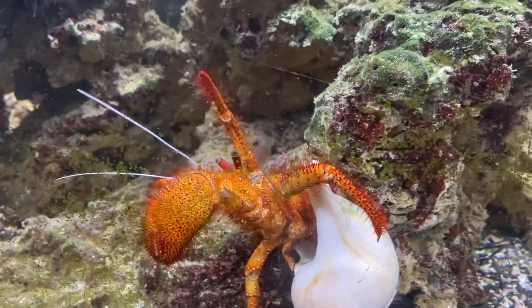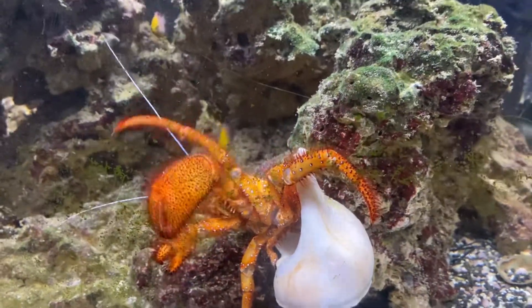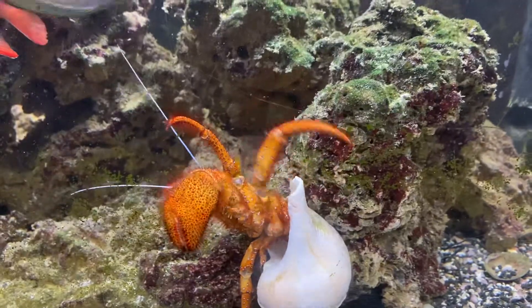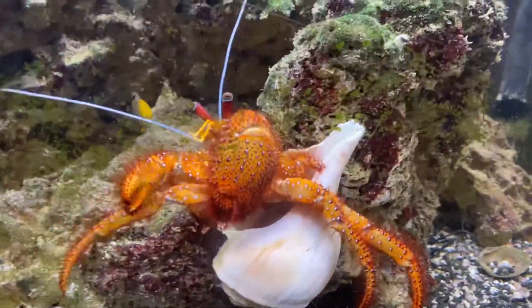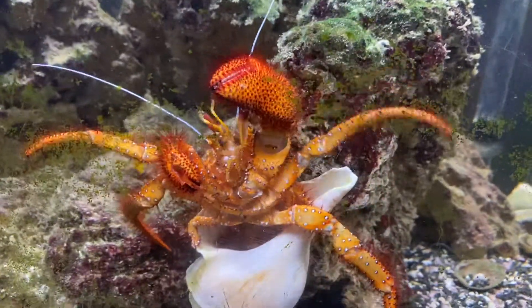It's his abdomen and pelvic region that are curled inside the shell, and he grasps to the inside of the shell with his body. See it going down in there?